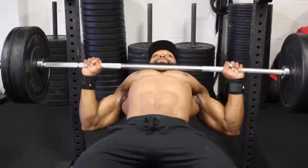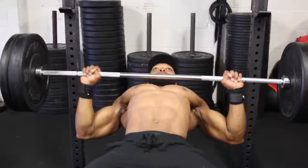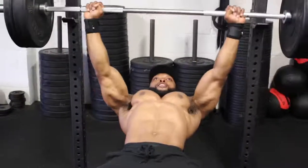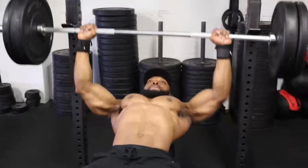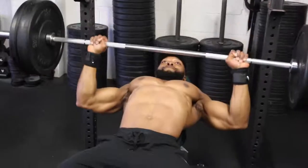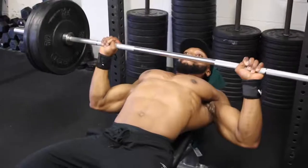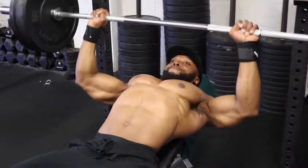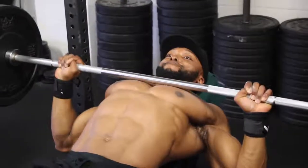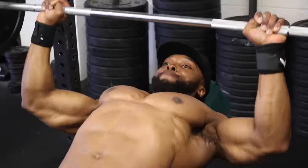The fourth set is at a five-second eccentric tempo — yes, five seconds — which makes it a lot more challenging, so remember not to go too heavy on the weights. The reason for going so slow on the eccentric is that the longer you keep the muscle under tension, the more muscle fibers you're recruiting to assist the movement, which leads to hypertrophy. The longer you can keep the muscle under tension, the better.